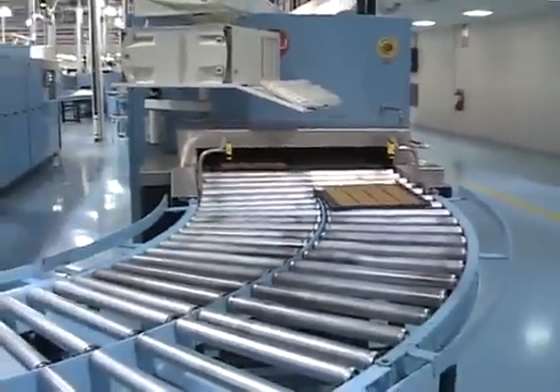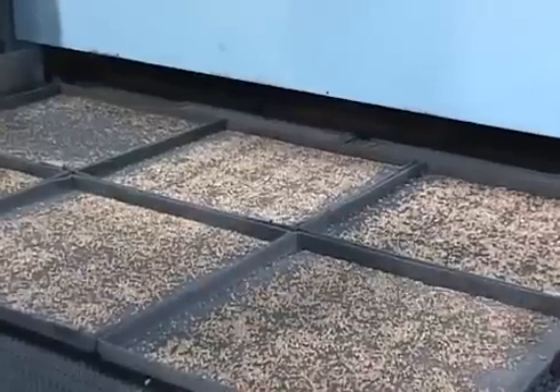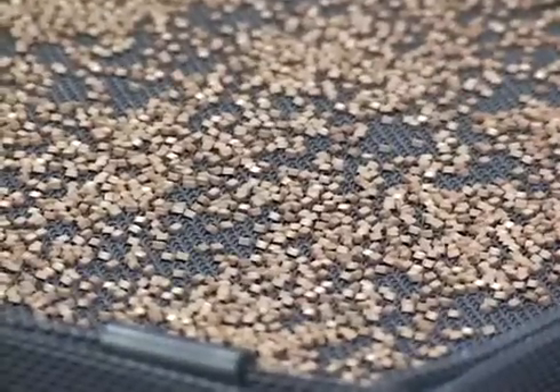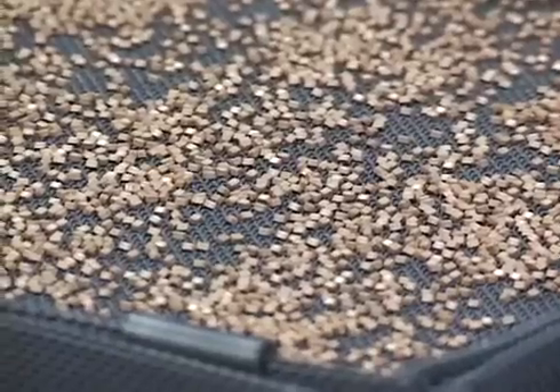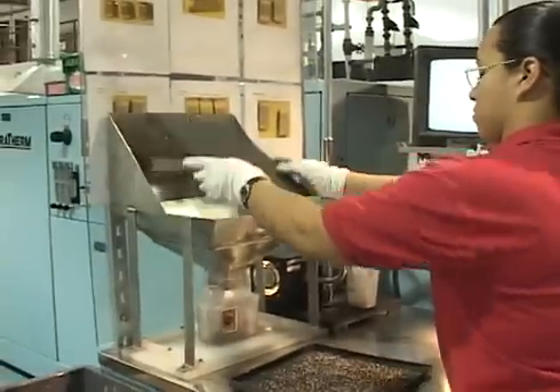Then the other end of each chip is exposed, dipped, and dried. The chips are then removed from the carrier plates, loaded into mesh firing baskets, and fired in a multi-zone belt furnace. Copper termination is used for base metal electrode product and is fired in a controlled nitrogen atmosphere.